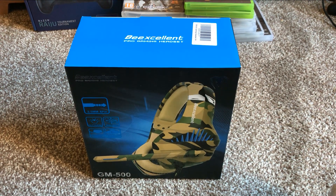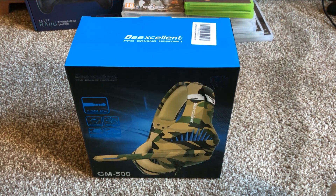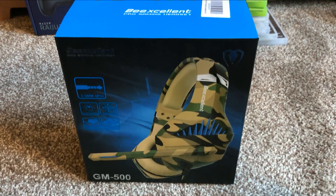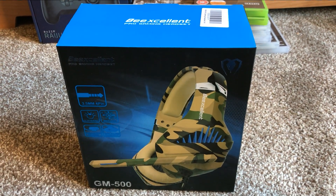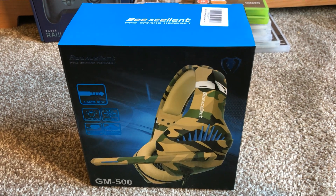Welcome to the channel and my product review for the GM500 BeExcellent Pro Gaming Headset. This is an entry-level headset so it'll cost you around about 20 pounds or $25.